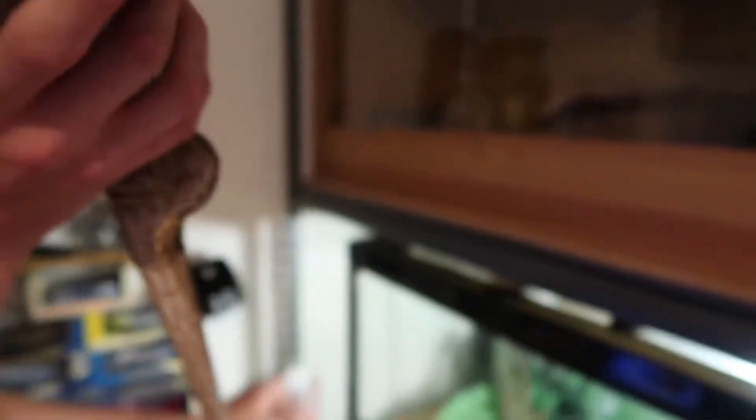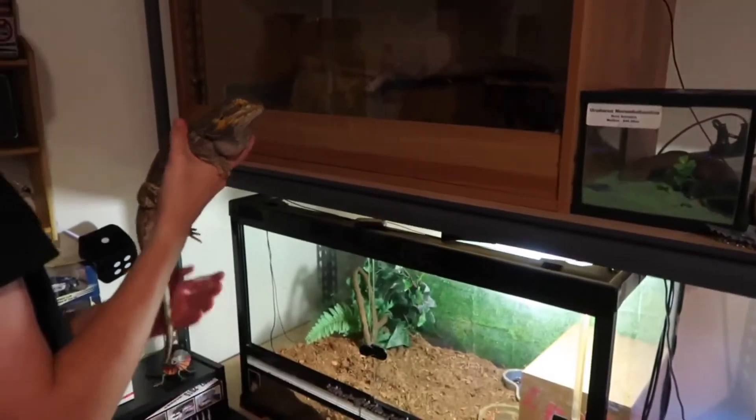Similar setup to Beardy really, with the heat globe and UV. I use the same substrate with all my reptiles.